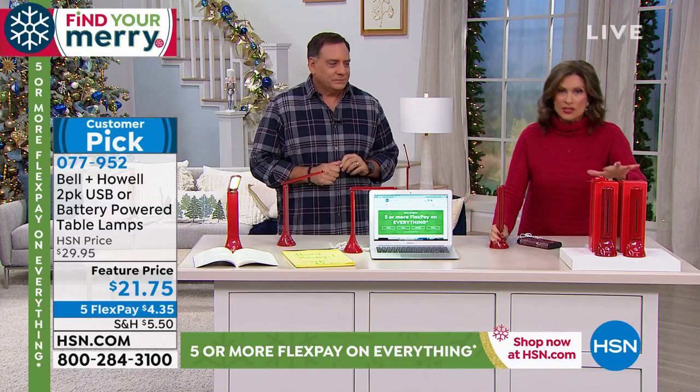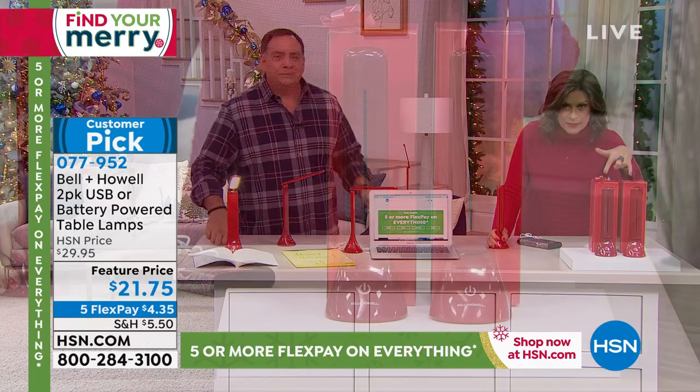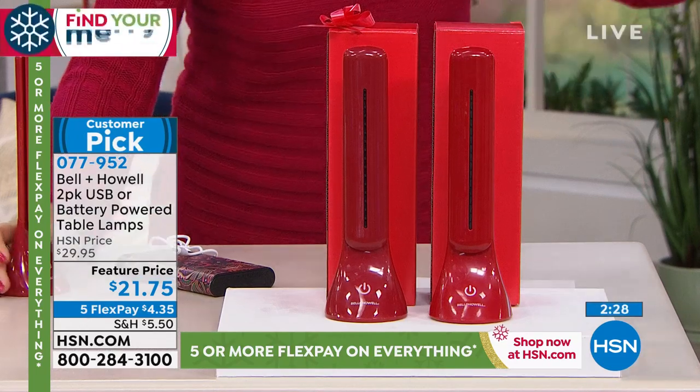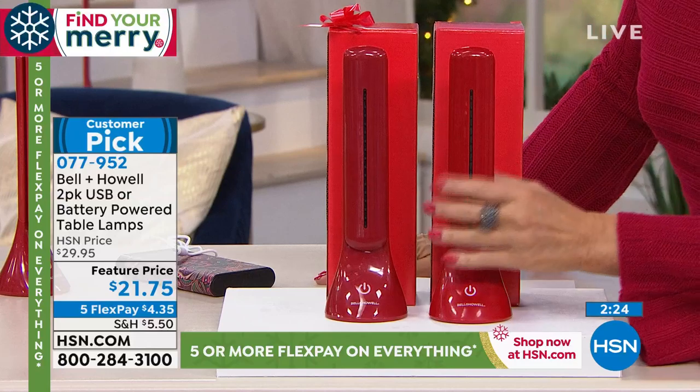We have it in red. You're going to get two gift boxes with this. So for $21.75, you get both of them, you get both of the gift boxes.